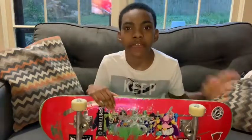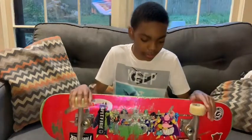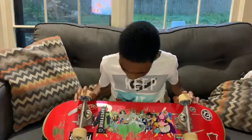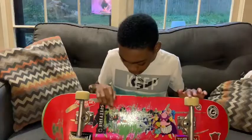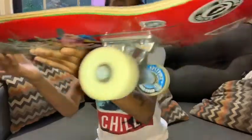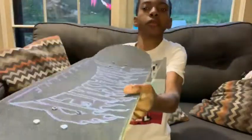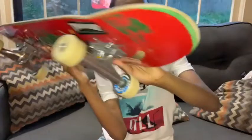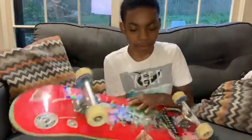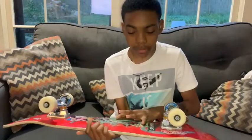I had this deck for two months — two months with this deck — and it's really cool. Just look at that wood, that wood looks cool. It's a red deck, and I like red.